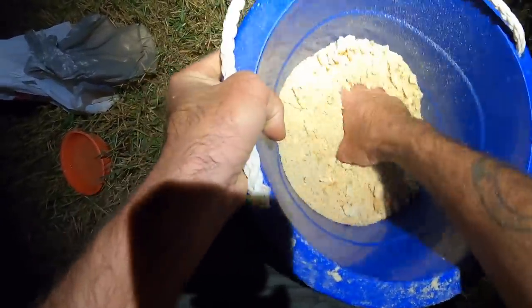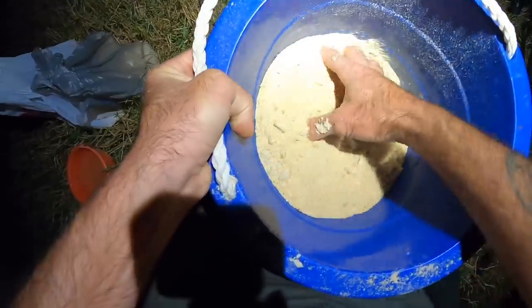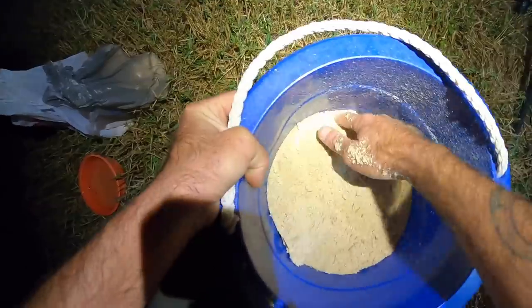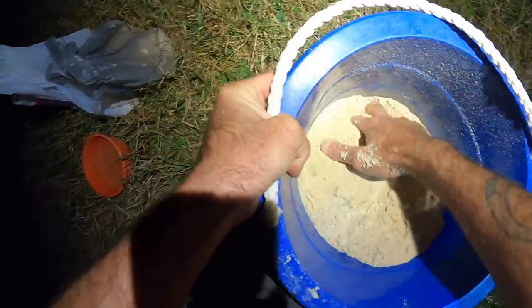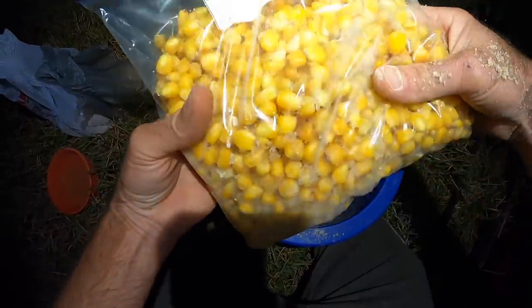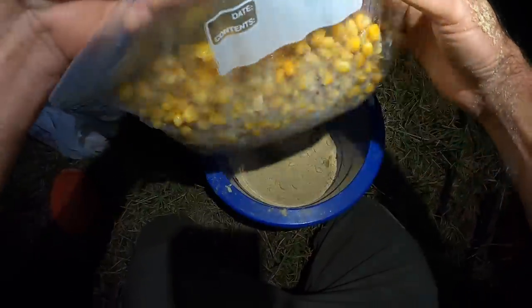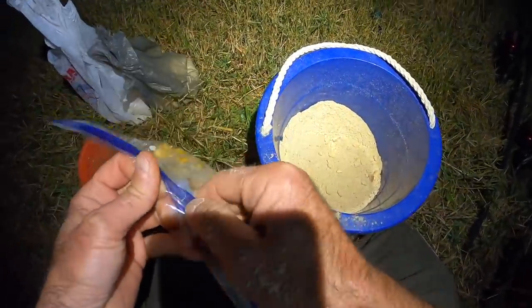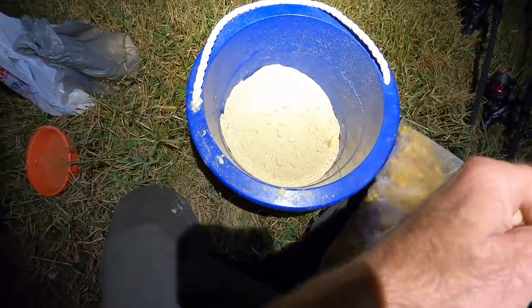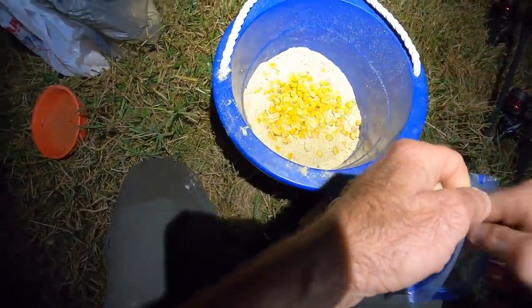So we're doing a dry mix now before we add any moisture. I'm probably not even going to add all that water in that bowl. I want that bag of feeder corn out of there. So here's feeder corn — it's boiled. What you do is soak it overnight and then boil it till it's soft. I'm gonna put these on hair rigs but there's a huge bag of it. It's been in the refrigerator. We're going to add maybe a couple of handfuls, maybe a third handful, to this.